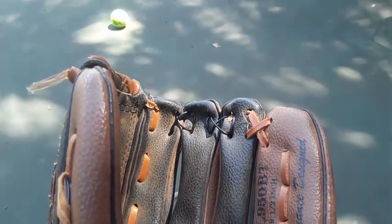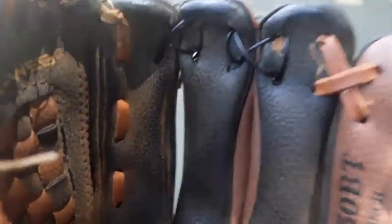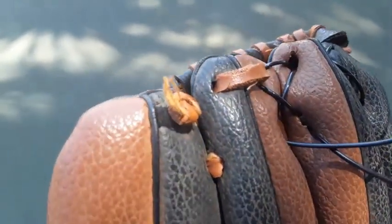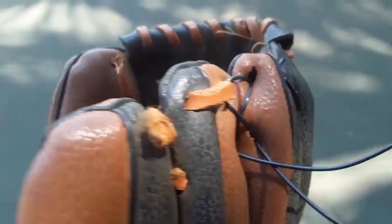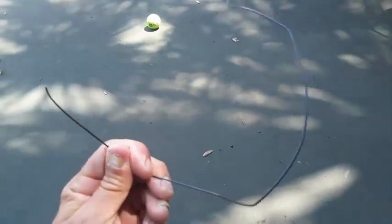Here's how to repair a baseball glove. My son's little league baseball glove, as you can see, it ripped there — the leather that's strapped through there has broken. So I got about an 18-inch piece of tennis string.